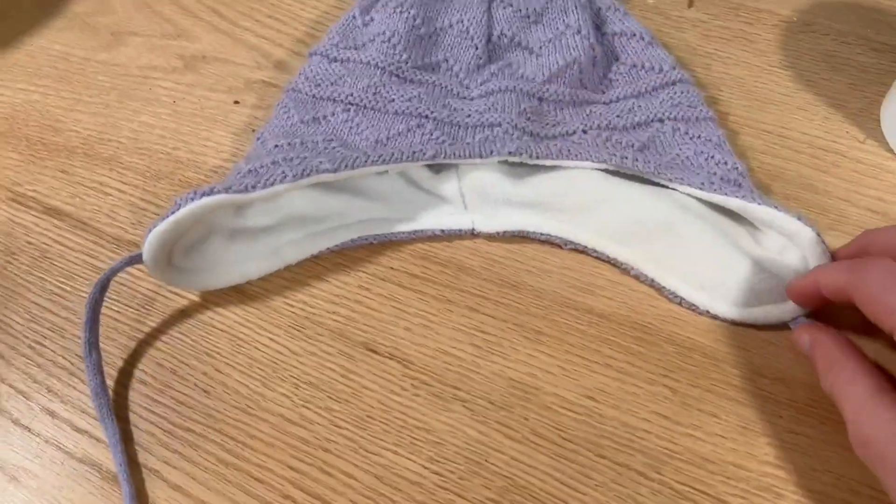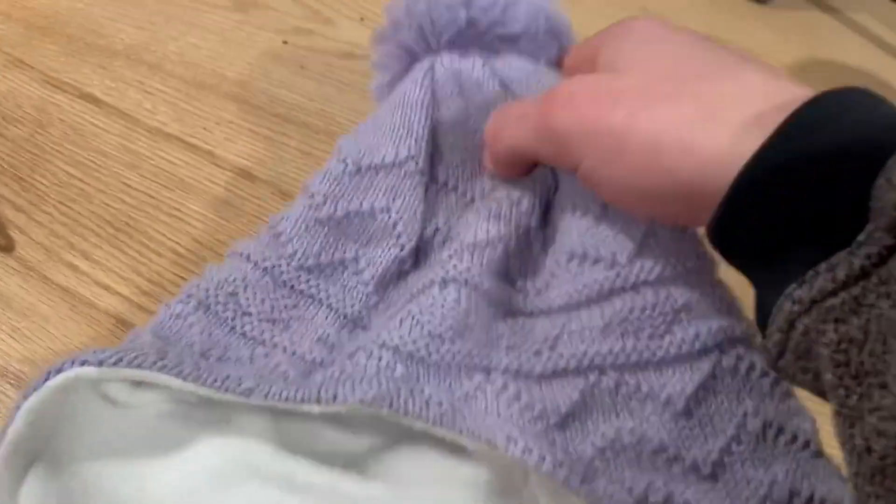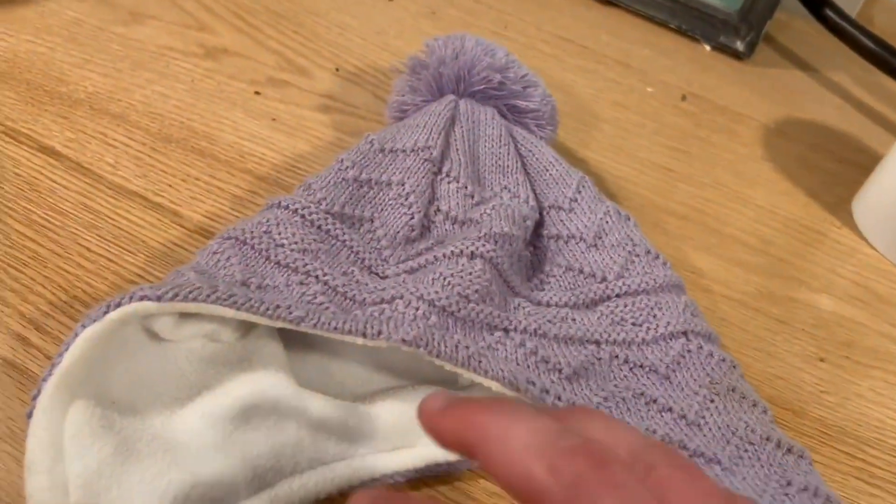Hey guys, today I'm going to be reviewing the Connectile Fleece Knit Hat. I got this hat for my niece for a few main reasons.